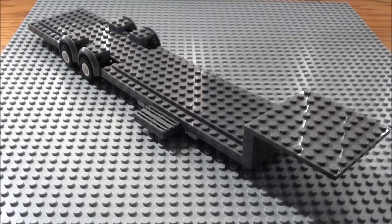Hello, Jaystepher here. And today I'm going to be showing you how to build a chassis for your custom LEGO fifth wheel.